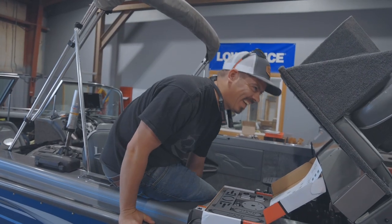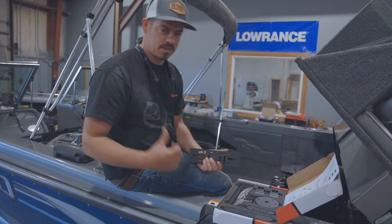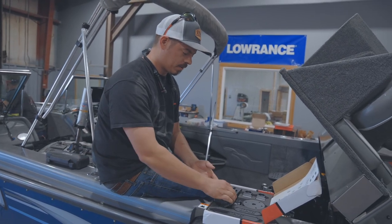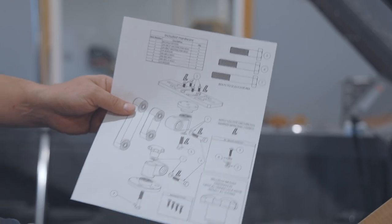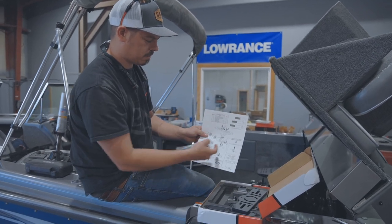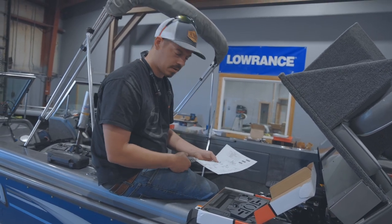Here we have the R&P Versa mount — this is the bracket we're going to be using to mount our HDS-12 Live up front. Pretty cool little bracket. It comes with some nice instructions — they give you pictures of your bolts to scale, so when you're going through your hardware pack and taking stuff out, you can scale it up to the picture, match that up, and know what goes where. We'll put this together really quick and get it sucked down to the front of the boat.